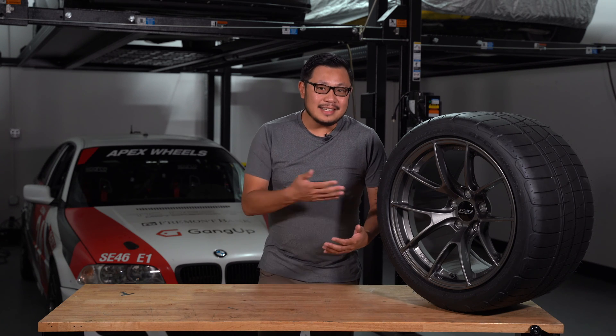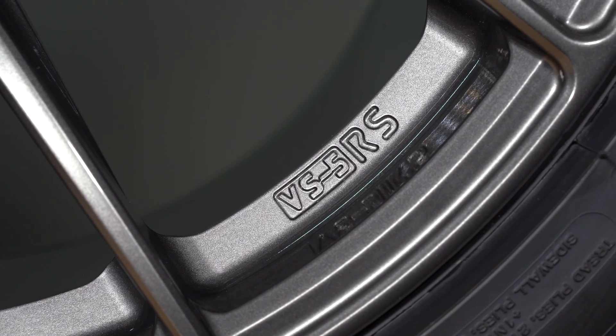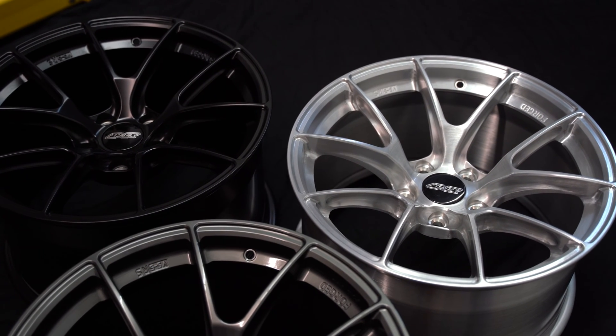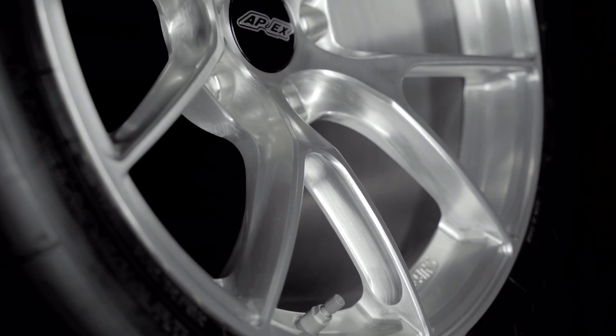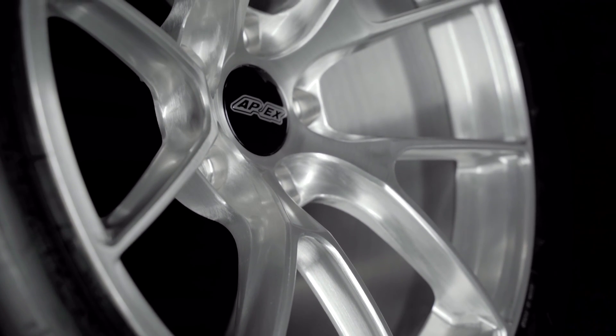Now onto the VS5RS — this is a brand new design for Apex. It's a split five-spoke design, and a lot of you guys in our surveys have been asking for our take on that wheel, and here it is. The VS5RS is actually a bit lighter than the EC7RS in certain fitments.